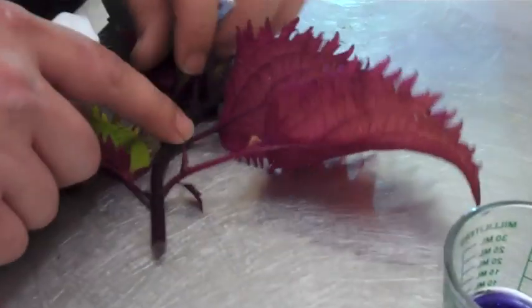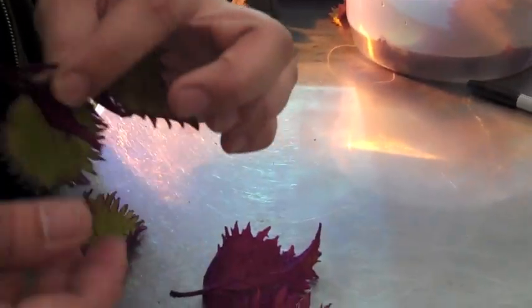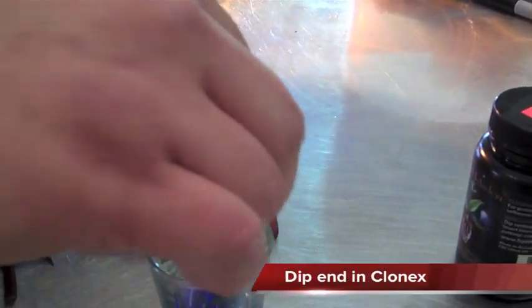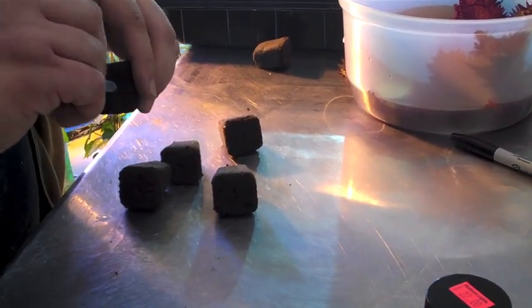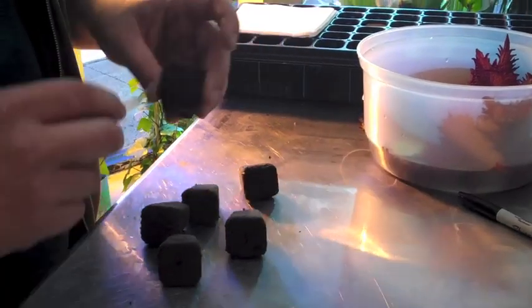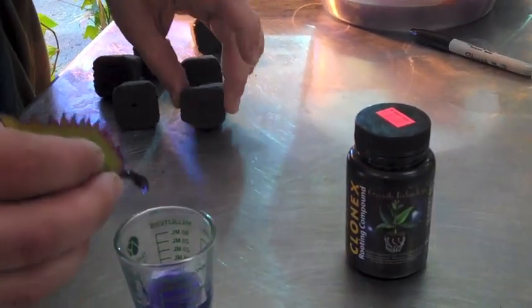Take your cutting — you want a full node at the top. And under the next one, we're going to do a 45-degree angle cut. Cut off everything around the node. Dip it in the Clone-X. What's that going to do? Keep all of the Clone-X from rubbing off the stem when I put it in. You can also — I've done it a couple of times — inject your cubes with a little bit of Clone-X. But I'm not going to do that this time; I'm just opening up the holes a little bit. And take your cutting with Clone-X — that's it.